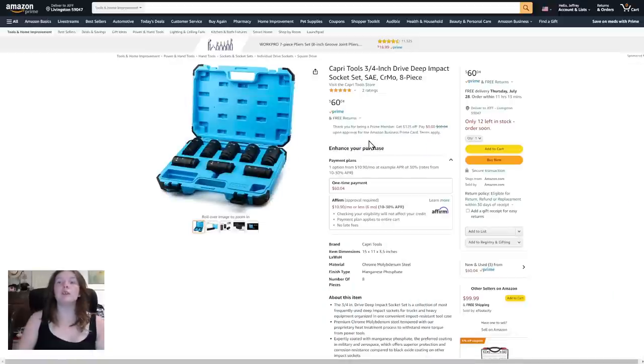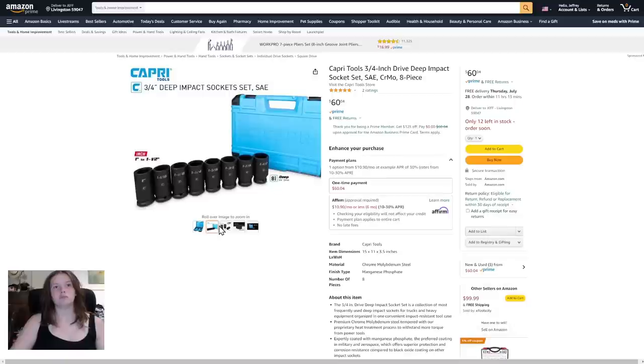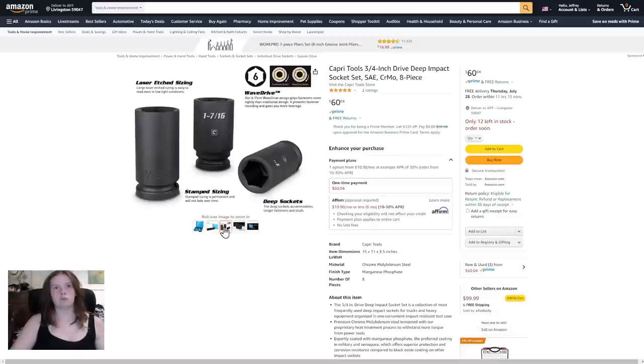Capri Tool three-fourths inch drive deep impact socket set — I cannot read the rest of that because I cannot read the small print — $60. Let's take a look at other photos. Oh, shiny!